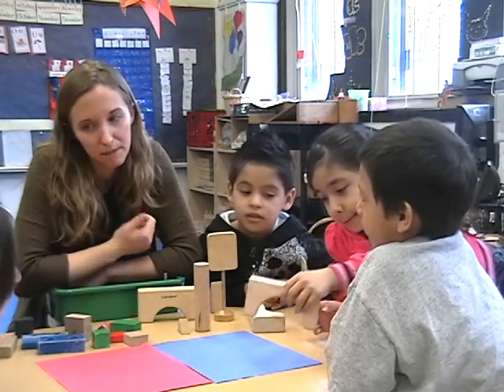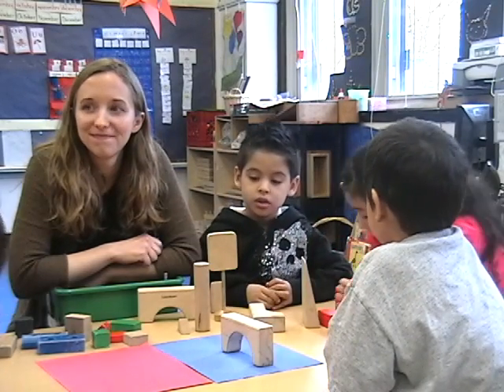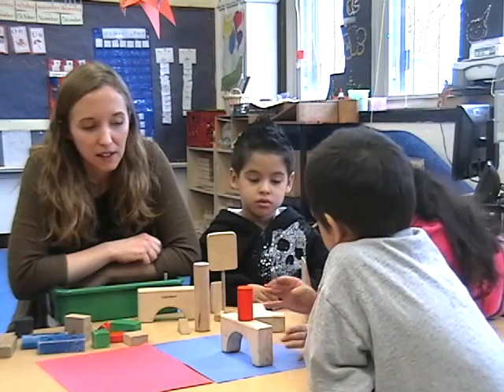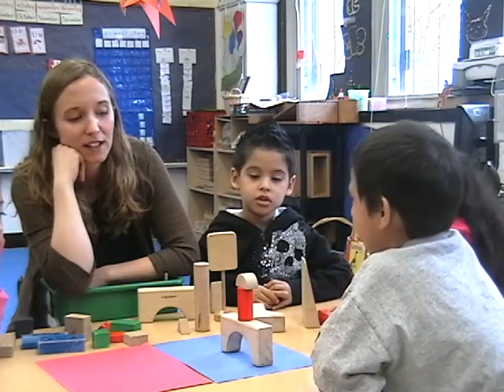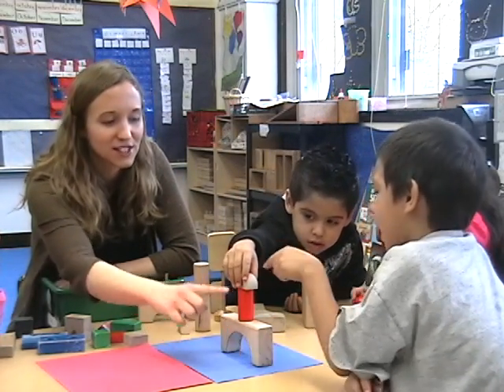Remember, we're on the same team. One, two, three. Okay, it's getting taller. She thought about putting it on the bottom — would that make it taller? No. So she changed it to the top.